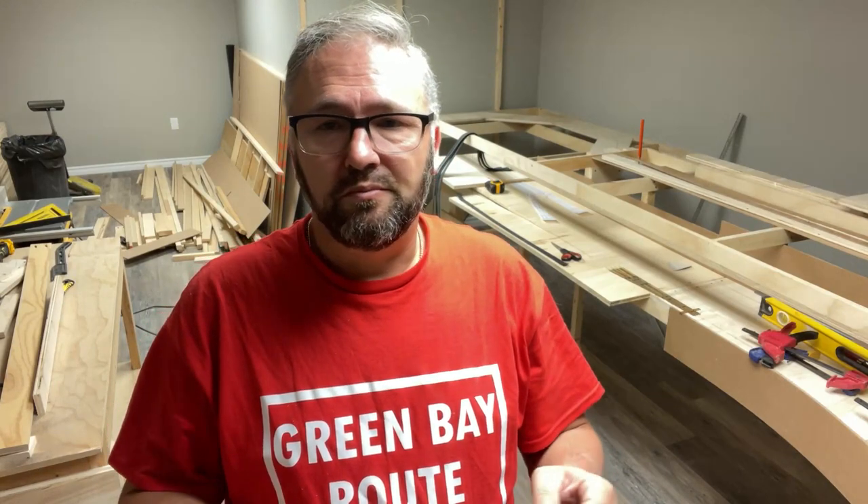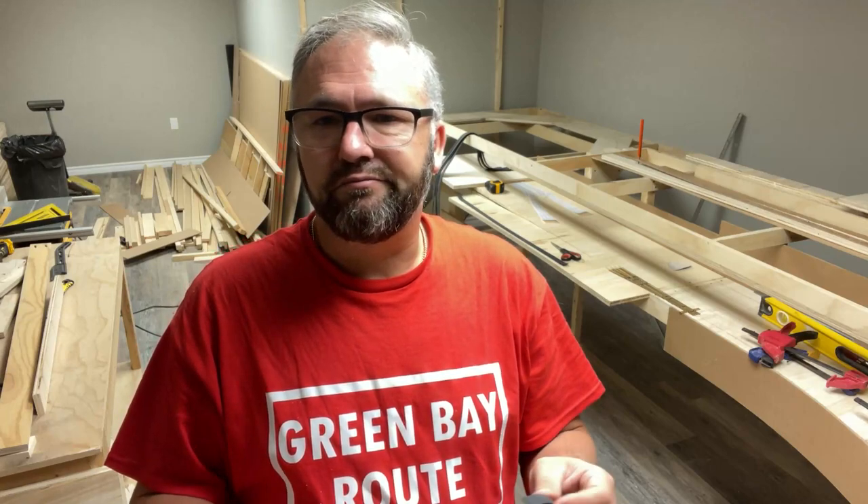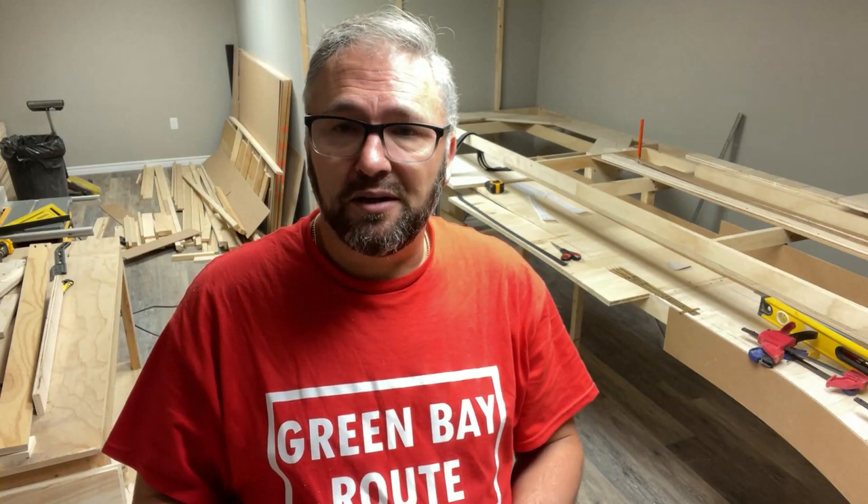I'm just going to continue working along. If that's something you guys want to see — like the actual gluing and laying of the cork — hit me with a message below and I'll do those kinds of videos. Otherwise, progress continues. Make sure you stick around and we'll catch you next time on the next episode of the Green Bay Western.